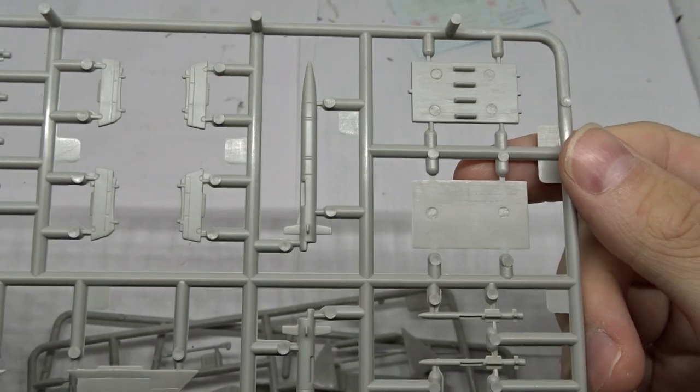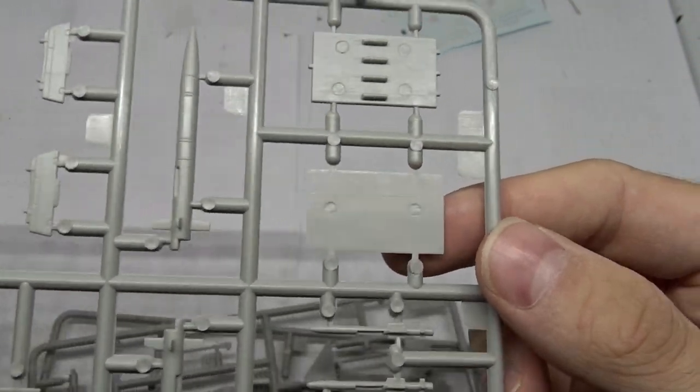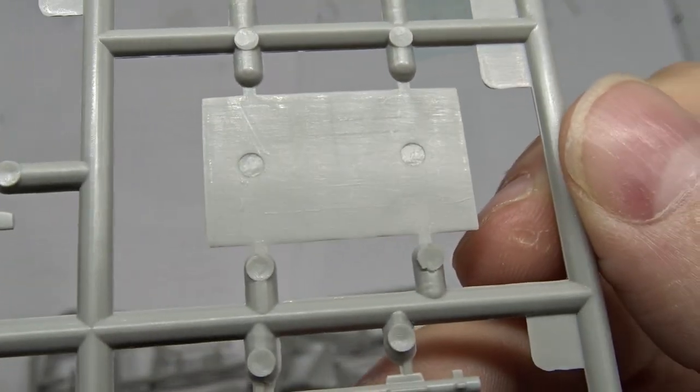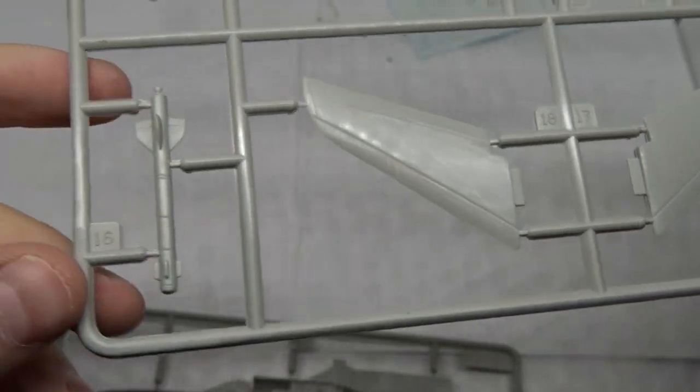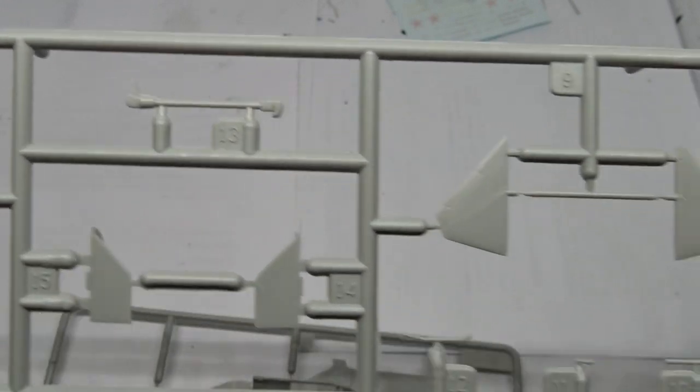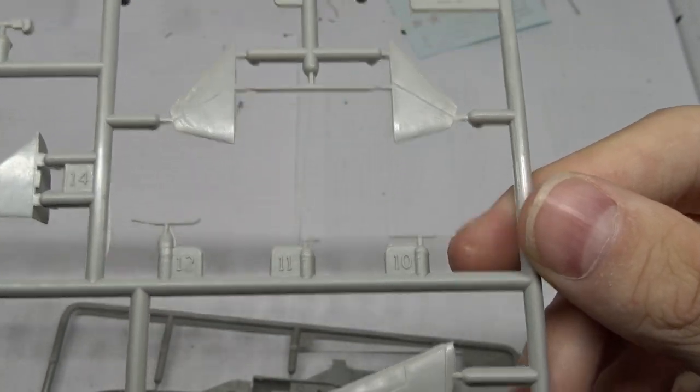Overall the plastic surface seems to be a bit on the rougher side. Let's move on to the wings — again a bit rough but not bad. Some more missiles, an arrestor hook, canards, and some smaller parts.